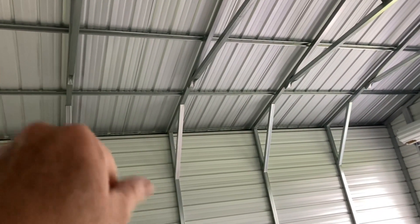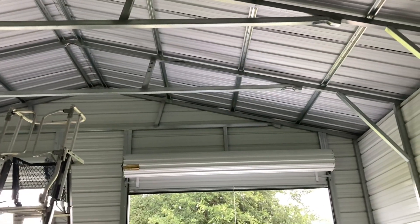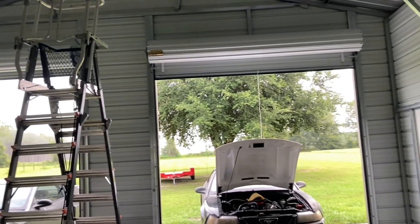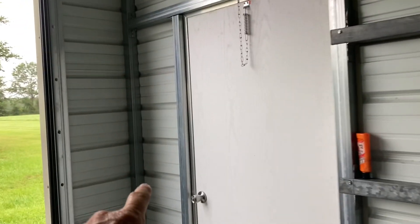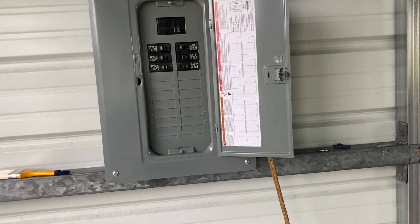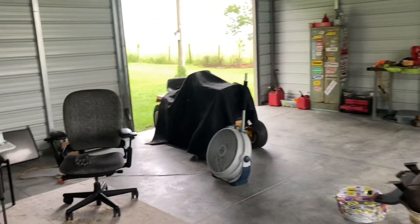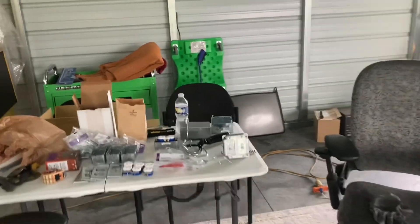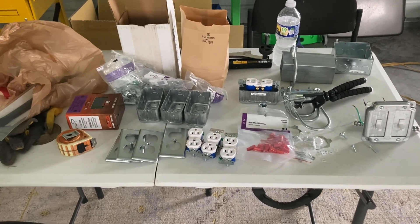We're going to have a light on this beam, and a light on this beam — same for the other side. We're going to skip one row over, and the plan is to have it wired up where these two lights can be turned on separately, as well as these two lights. That way, if I'm not using that bay or I just don't want all four on at the same time. We're going to run our light switch by the door, and hopefully by the end of the day we'll have lights. It's going to be hot — hopefully not as hot as it was yesterday. I got my good old sweat bandana on top of my head, so without any further delay, I'm going to go ahead and get started.